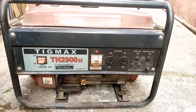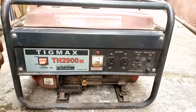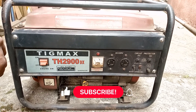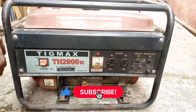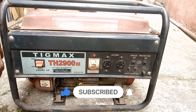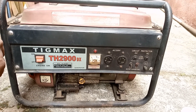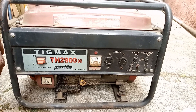One more thing — if you haven't subscribed to this channel, please do subscribe. Also share with friends and family so they can learn from this channel as well.